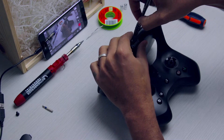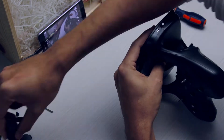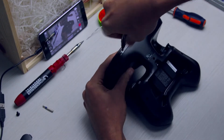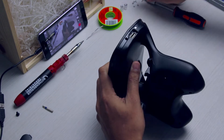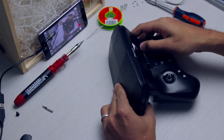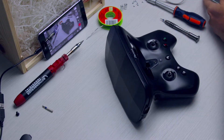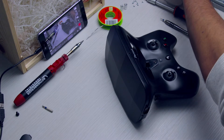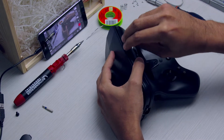You can use a guitar pick or any of those plastic tools to open the rest of it up. Just put it in the gap — it's all clipped together.